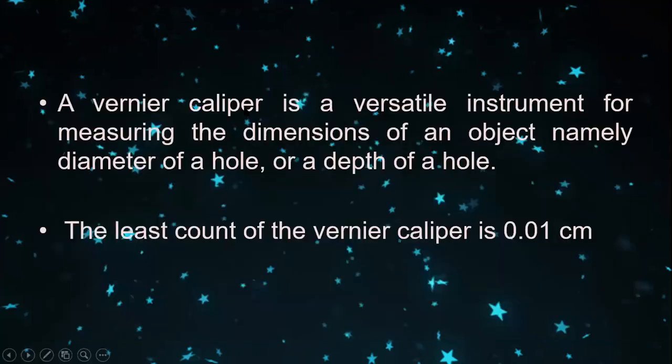The vernier caliper is used to measure the dimensions of an object — namely the diameter of a hole, the depth of a hole, the diameter of a coin, and the diameter of circular balls. The least count of the vernier caliper is 0.01 centimeter, and it can measure up to 10 raised to minus 4 meters.